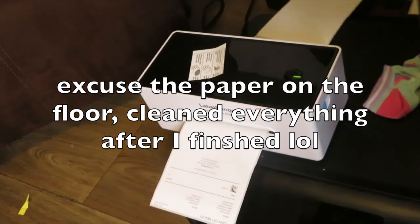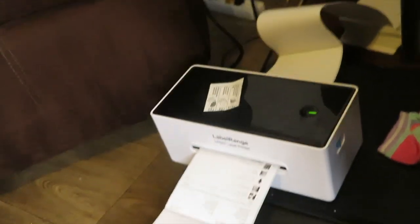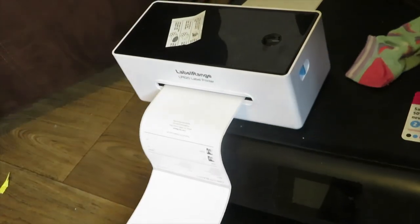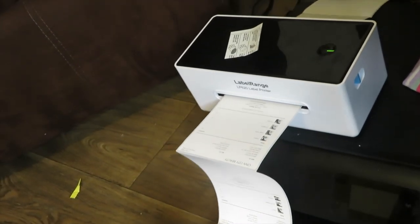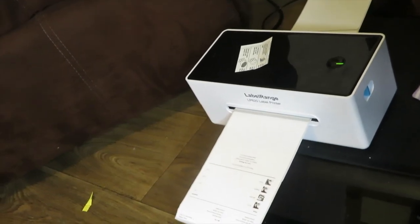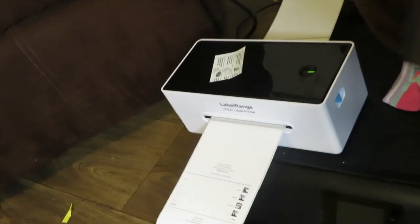If you guys don't have a label maker or are thinking about getting one, I highly recommend this printer — it's called the Label Range LP620 label printer. I'll try to link it down below. I use it for everything: packaging slips, shipping labels, labeling my clothes, labeling my lashes. It takes any paper, I use thermal paper, and it's so much cheaper than the actual thermal printer.